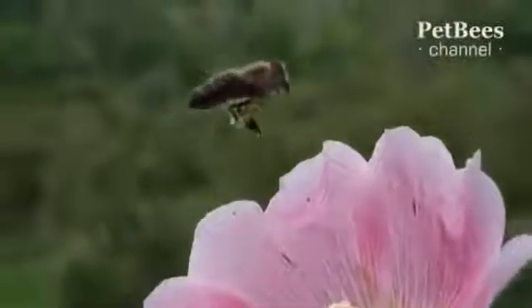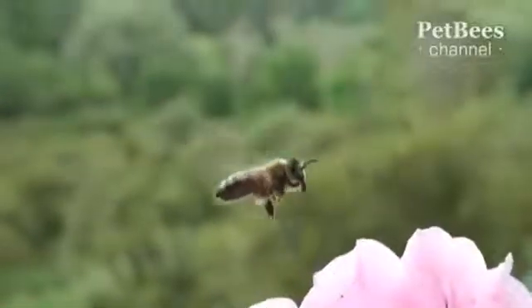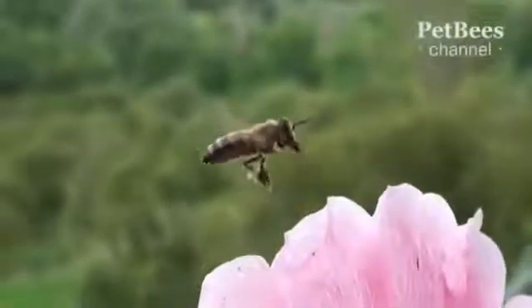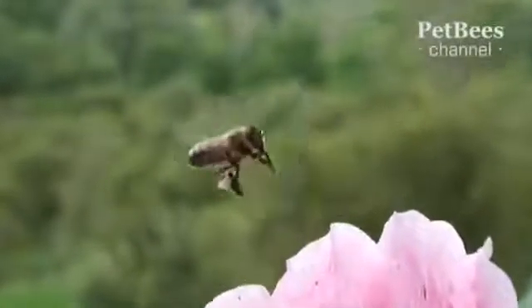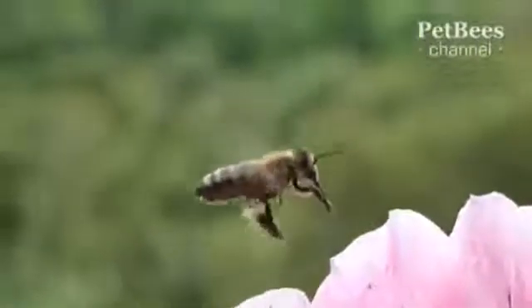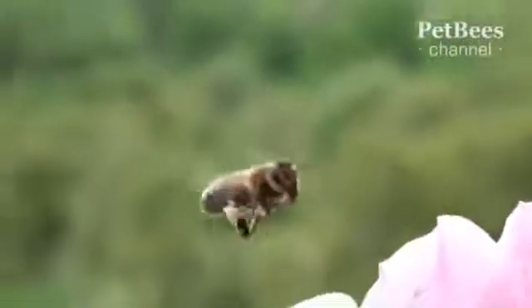We've managed to record this rare footage that shows how it is done in real time. This flower must have produced too much pollen for the bee to collect in one attempt, so she chose to hover above it and compact the pellets right in the air by brushing the pollen grains moistened with nectar to the outside of the hind legs.